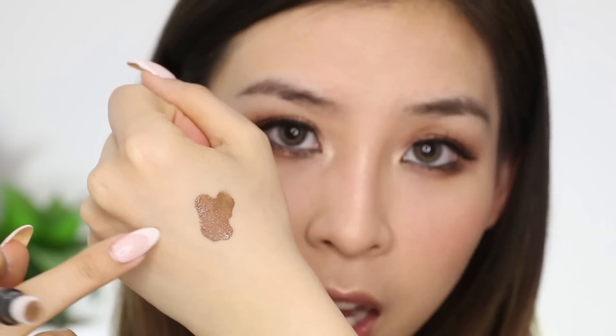Also, if you're wondering, this color is light brown. There are three colors to choose from: a dark brown, a reddish brown, and this color.